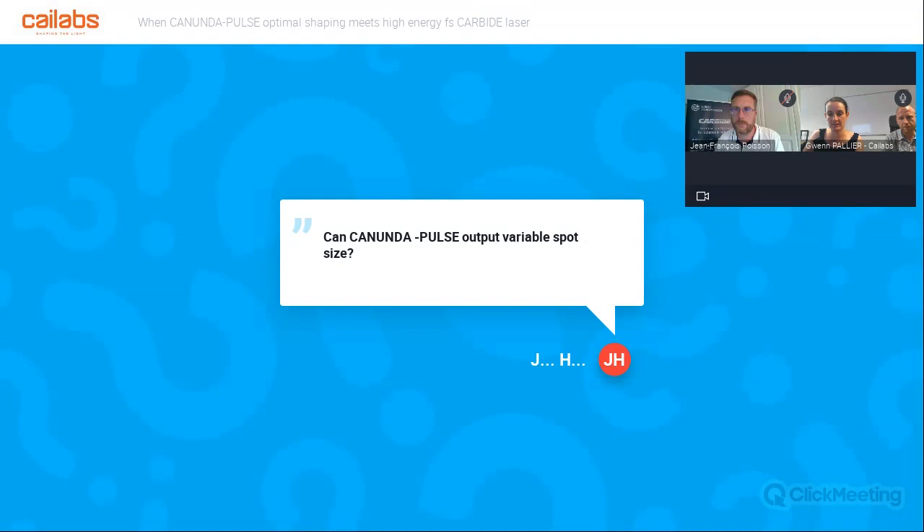A question for Jean-François: is your slide on burst-by-burst nanosecond operation schematics available for download? It is not available for download, but I can easily share it if we have contacts following this webinar. I can also share more details about the bi-burst — for example, for each sub-pulse generated, you can program it with an increasing envelope, decreasing envelope, or flat envelope. There is also a short video on our website that explains the process. We are open to sharing this information.